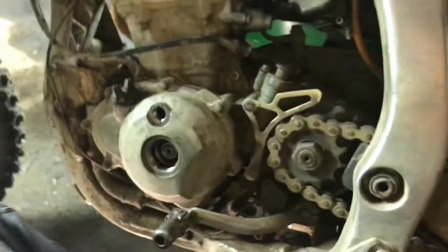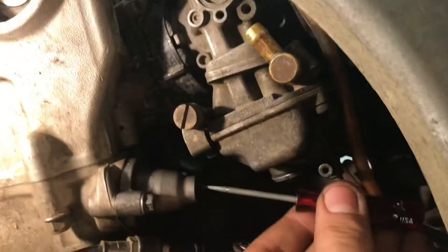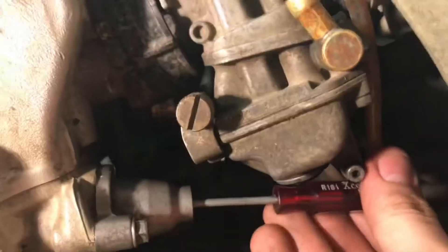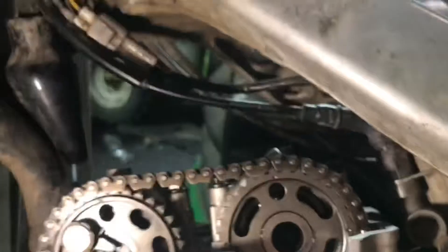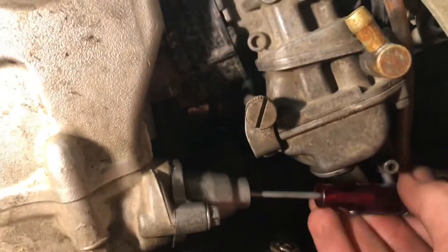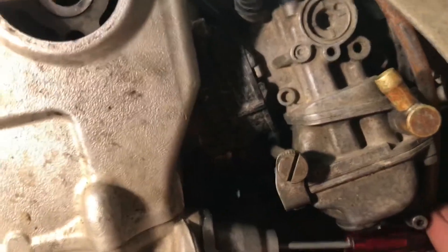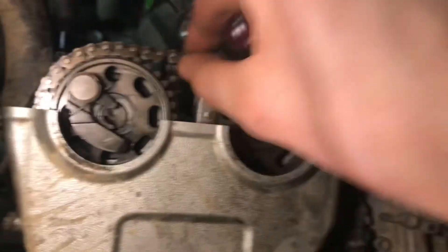Before you put everything back together, you need a flathead screwdriver. What you do is put the screwdriver in there and turn this screw out to get tension on your chain. Just keep turning it out until you have enough tension on the chain so you know it's not coming out.